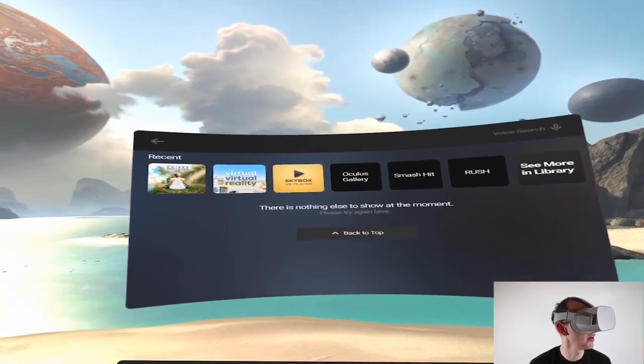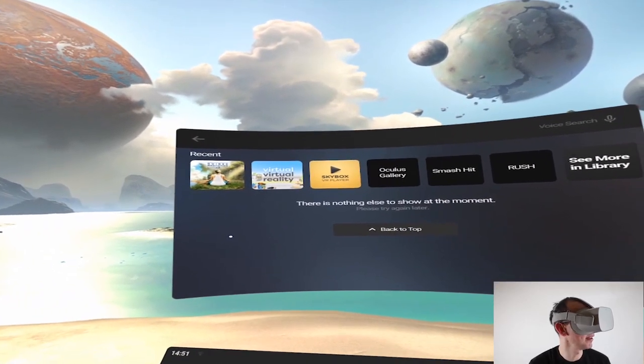Let's jump into the Oculus right away. We're inside the Oculus Go and I'm going to show you Guided Meditation VR.